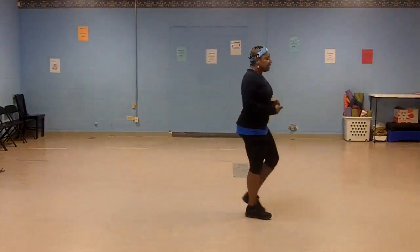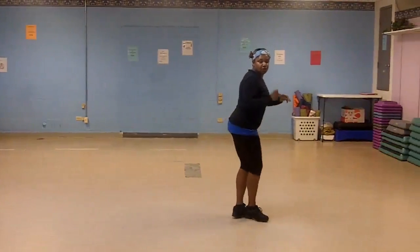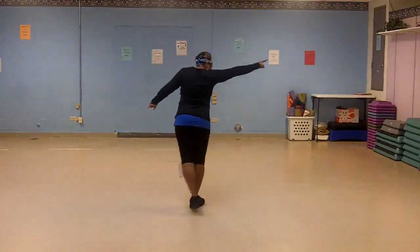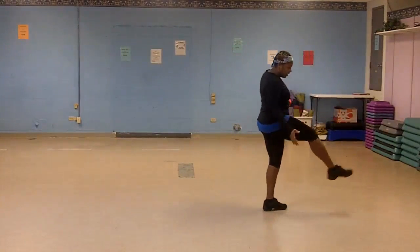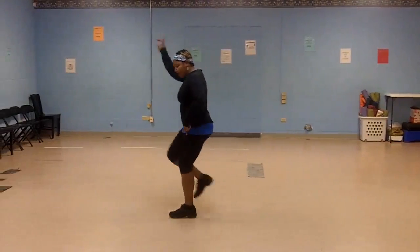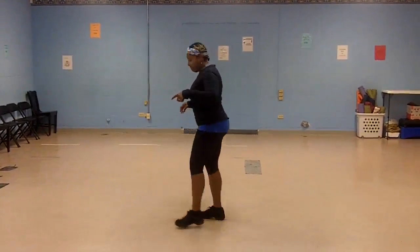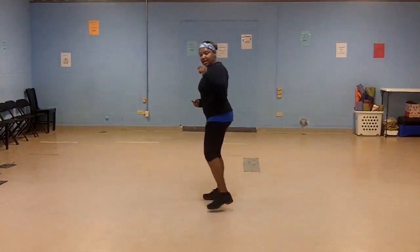Let's do that again. Five, six, seven, eight. 1, 2, 3, 4, 5, 6, 7, 8. 1, 2, 3, 4, 5, 6, 7, 8. 1, 2, 3, 4, 5, 6, 7, 8. 1 and 2, 3 and 4, 5, 6, 7, 8.